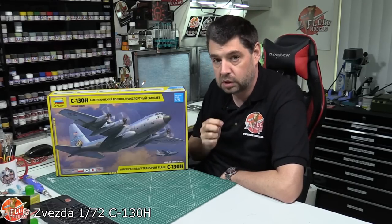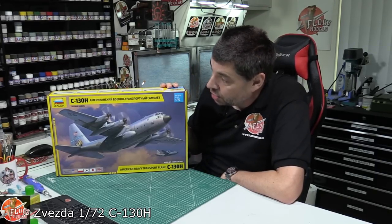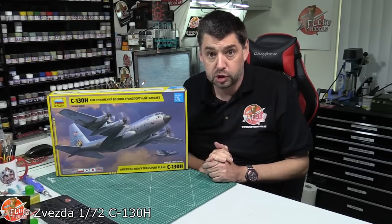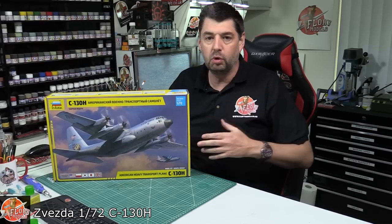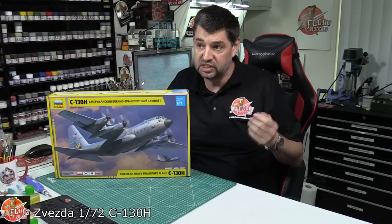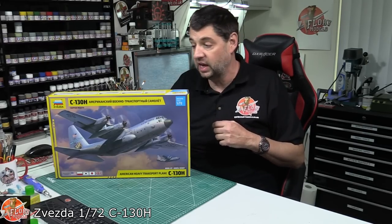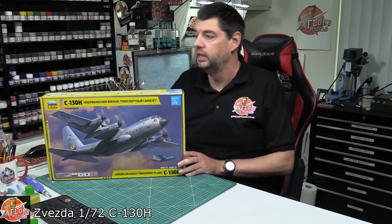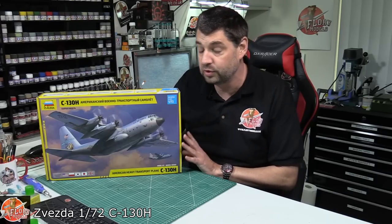When I first heard about it, I thought they were going to do the J version, obviously being the newer one, but they've gone with more of the classic H version. There's been lots of different kits out over the years, but all of them are really old tools — some of them truly awful. The only recessed panel line one I'm aware of was Italeri's re-boxing of the AC-130H gunship version, which is strange because it's the only one in their line-up that is. Apart from that, no one's done one. Zvezda have got some good kits out there, so I was hopeful this was going to be something really nice.